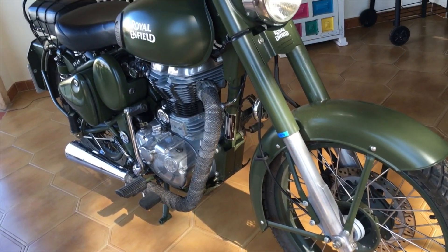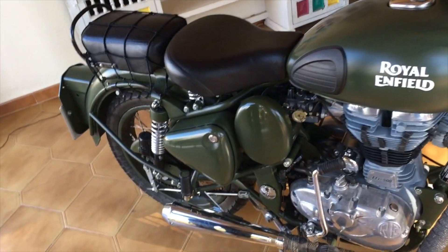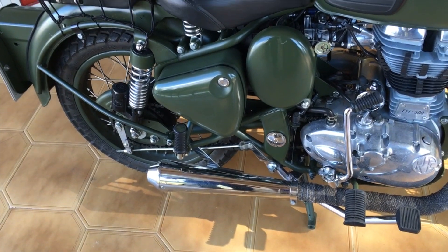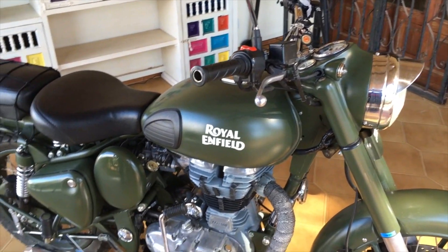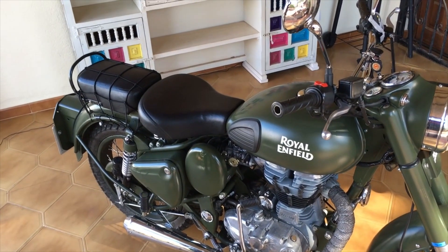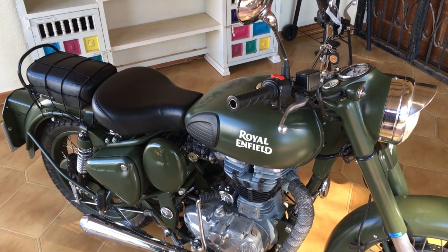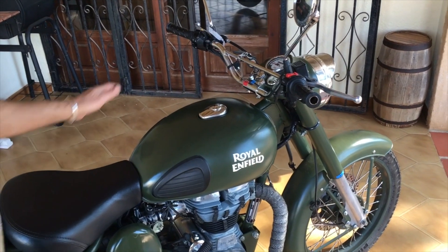The bike was already fitted with Pirelli Scorpion tyres when I got it, which were much better than the ones that come from the factory. I've removed the 'Classic 500' stickers on the side and also removed the indicators — again, personal taste, very easy to do. They'll have to go back on for the Spanish version of the MOT.